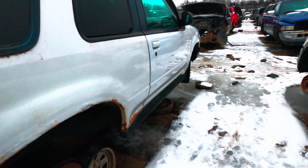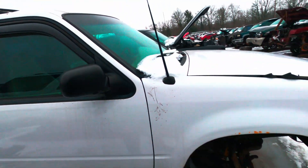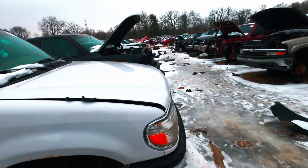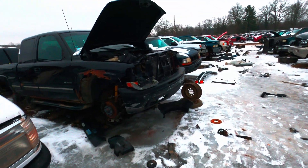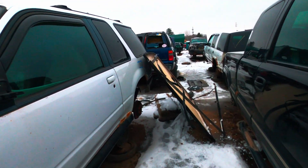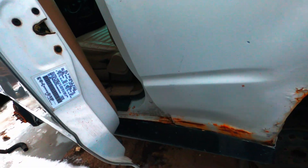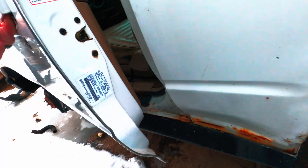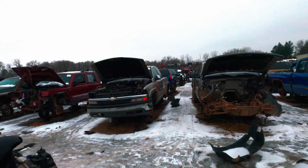Here's a disc brake 8.8. The Spores — always the two-door ones — are always a good source for disc brake 8.8s. I have my work shoes on, loafers, trying not to bust my ass. I think that's a 3.73 open axle — you can check the axle code inside the door.